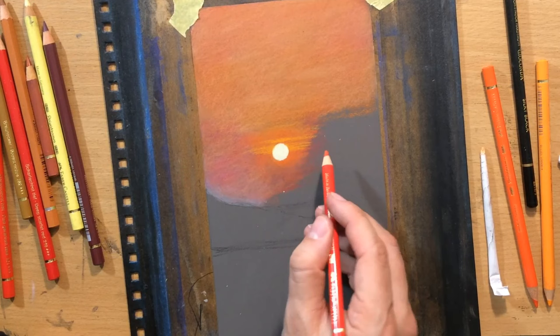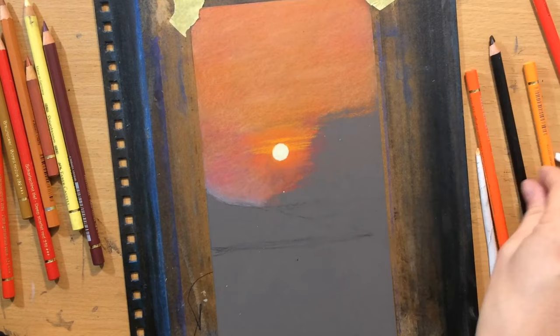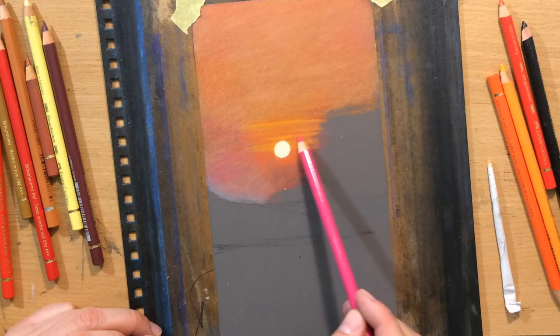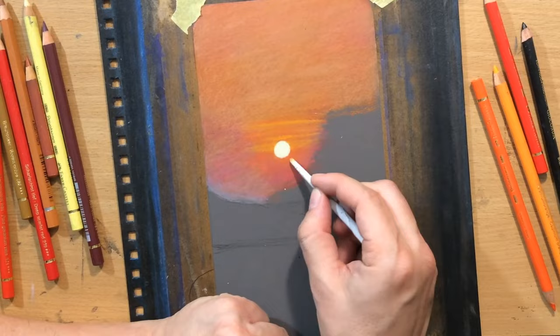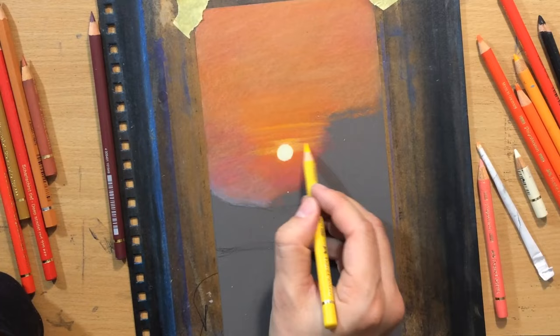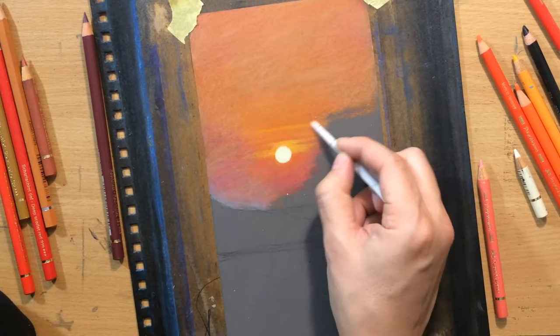I'm adding a little bit more of those reddish orangey tones at the bottom and yellowish lighter orangey tones around the sun to create that glowing effect. Everything needs to be blended thoroughly. This would have been much easier and quicker with pastel pencils, but coloured pencils are much better when you're working on details. This just takes a little bit more patience but you can achieve similar effects.